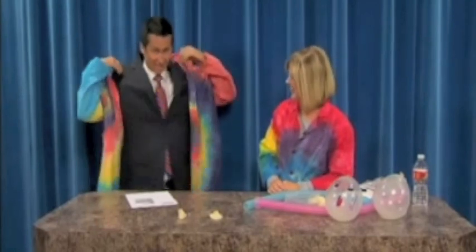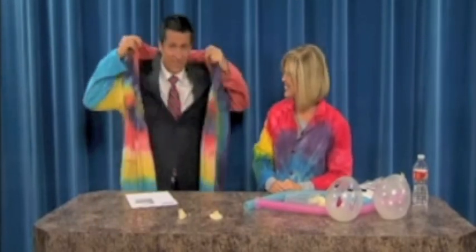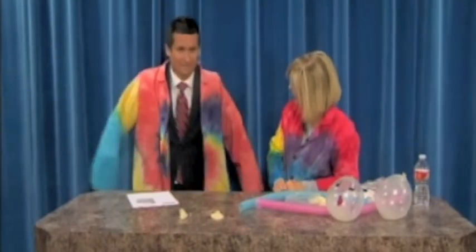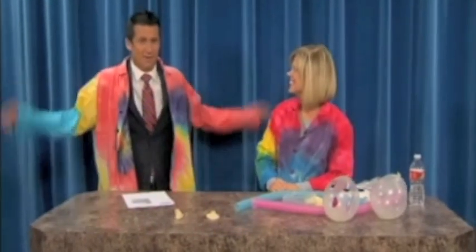Not quite my size, but I'm going to try it on anyway. Terry Johnson with the Quirkles joins us this morning. It fits — it's like an overcoat. It'll be fine, I can flap away.